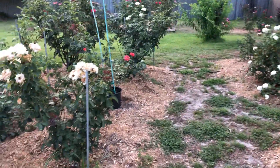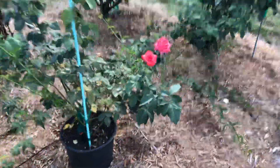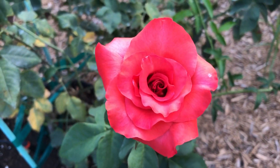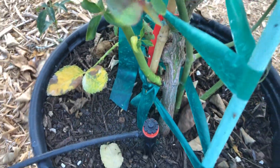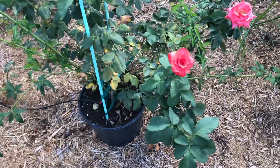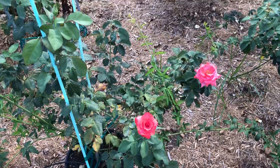Most of my roses in the garden are grafted — they are not own root. What I mean by that is, in the case of this — this is Ring of Fire — it's grafted onto Fortuniana. It's a better rootstock for our sandy soils. I'm trying to grow the biggest, best roses possible, so most of mine are grafted.